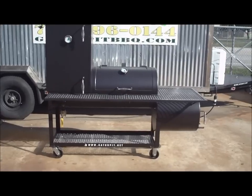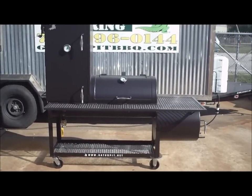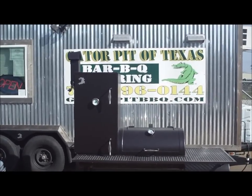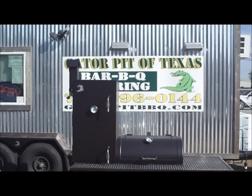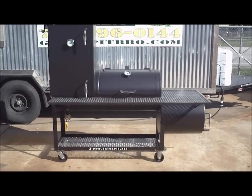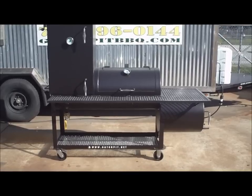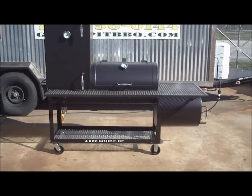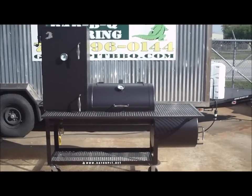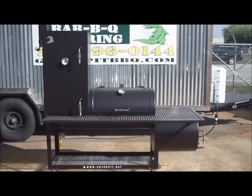On this pit that you're looking at right now, the only optional item is our birdhouse smokestack. It normally comes with a standard flat top dampener with a handle and a one and a half inch grease drain with a removable threaded cap — this one shows the ball valve attached to it. Everything else — the casters, the temperature gauges, the stainless steel handles, the wrap-around shelf, all quarter inch thick steel, angle framed out — all standard.